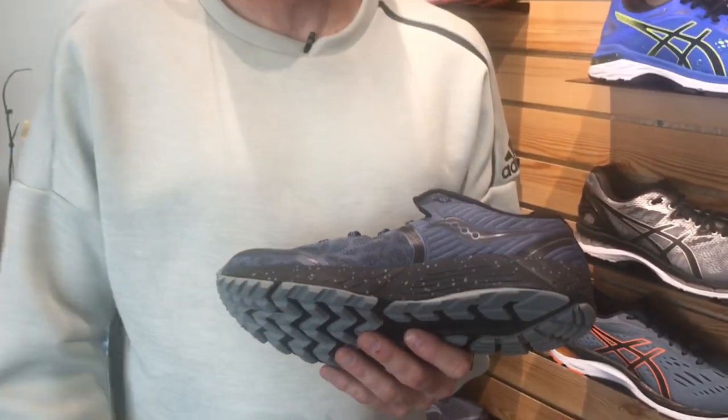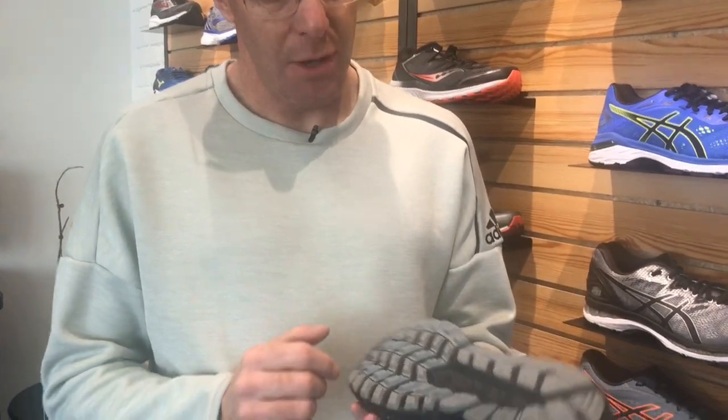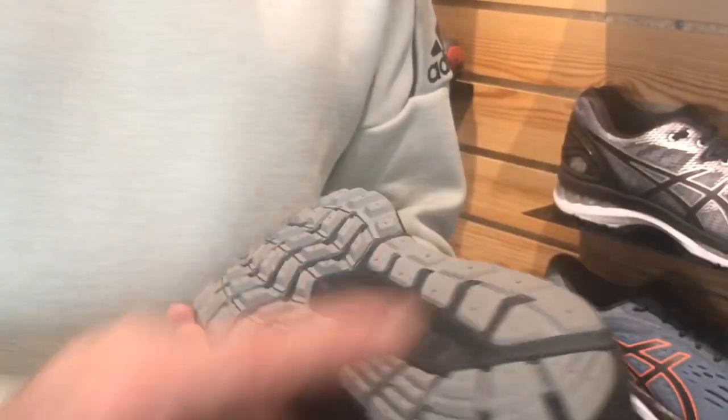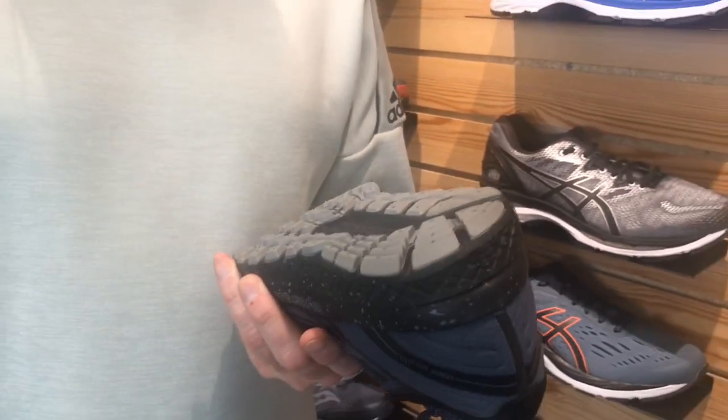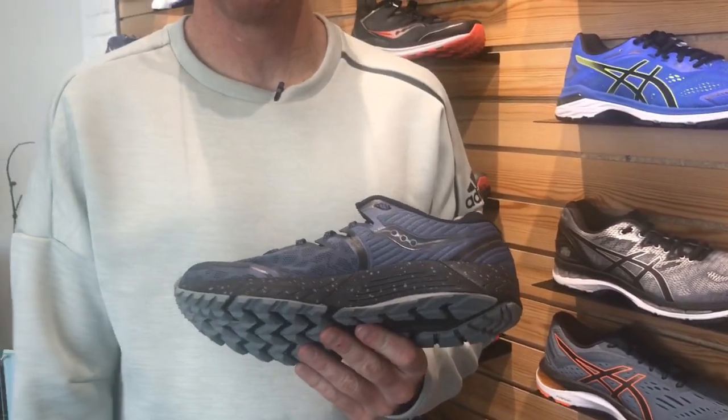This has all the things that people love about the Guide ISO road running shoe by Saucony, but the big changes are on the bottom of the shoe. The outsole is quite a bit thicker, has a much more aggressive tread pattern, a little bit more release on the lateral side for people that overpronate a bit, and then a nice chunky medial post right in the mid-foot of the shoe.